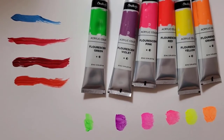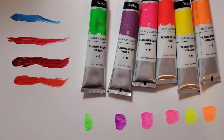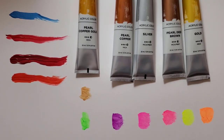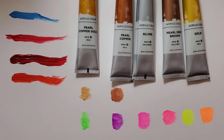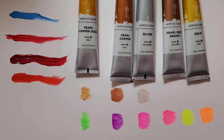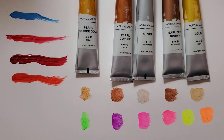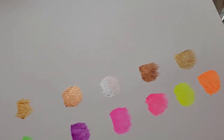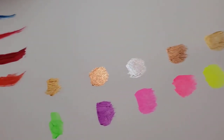What you see here are swatches of the fluorescent colors. Let me also show you some swatches of the metallic colors included in the 64 color set. There are five metallic colors: pearl copper gold, pearl copper silver, pearl deep brown, and gold — although the gold color is also included in the 32 color set. These metallic colors are all transparent, but they come with the highest lightfastness rating and have a beautiful glow and shine to them. You can see as I tilt them against the light how much they shine.